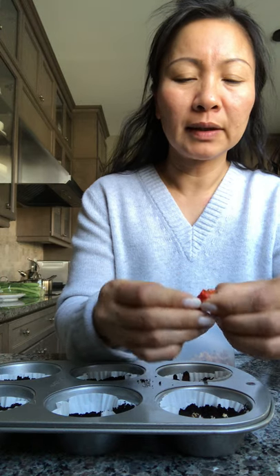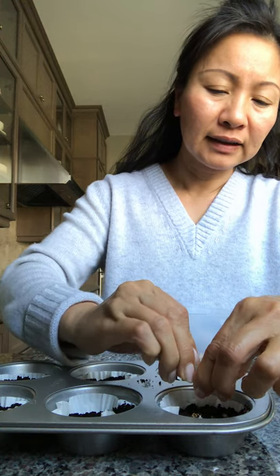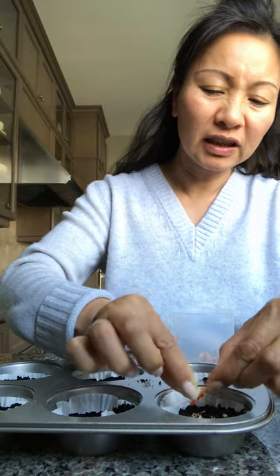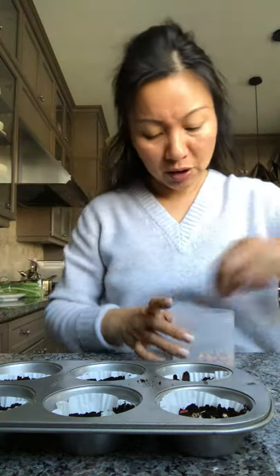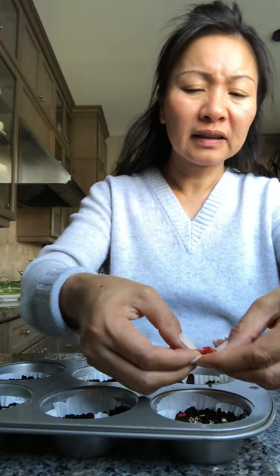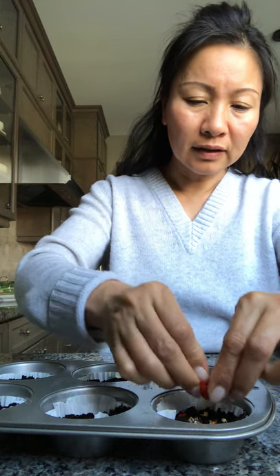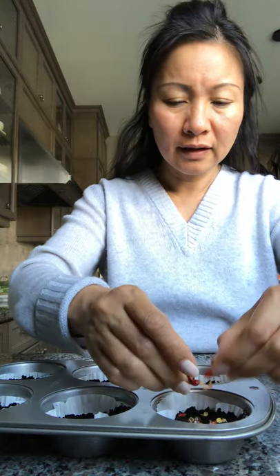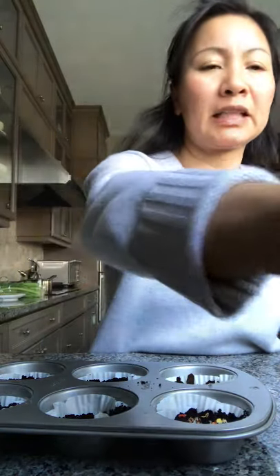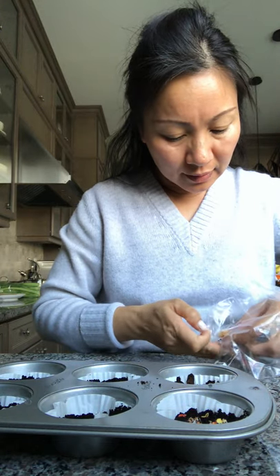Oh, this one has some seeds — yeah, good! My fingers are going to be so spicy. I think I got some seeds — yeah, okay. These are seeds I saved from last year's summertime. Very spicy — I can smell it!